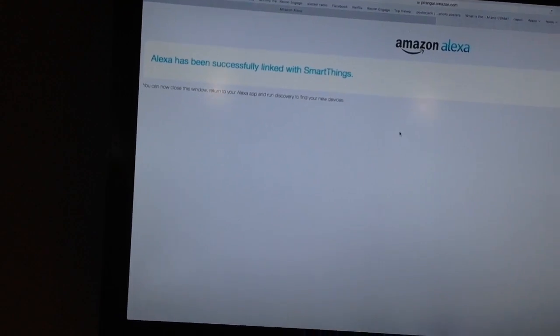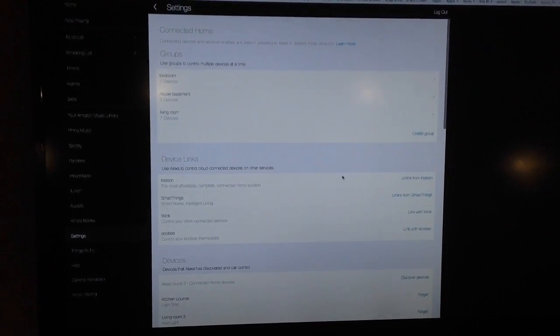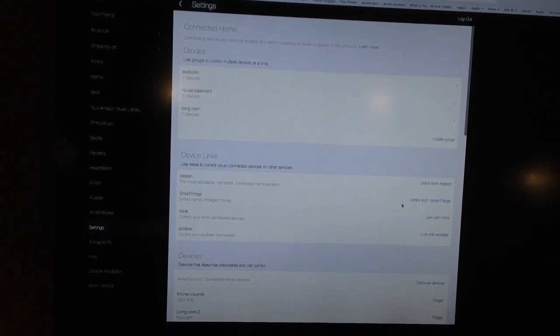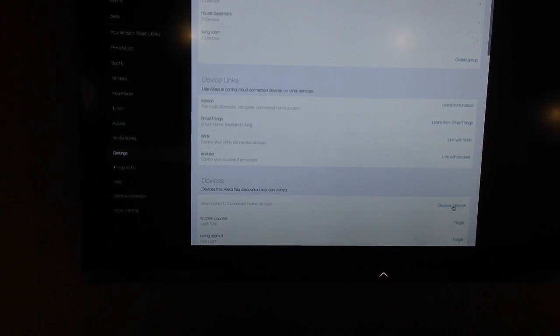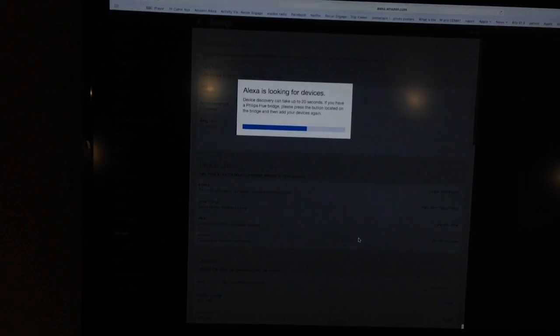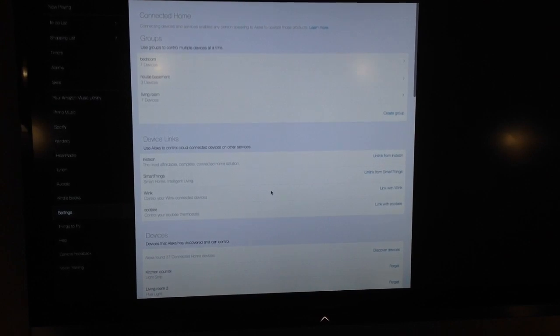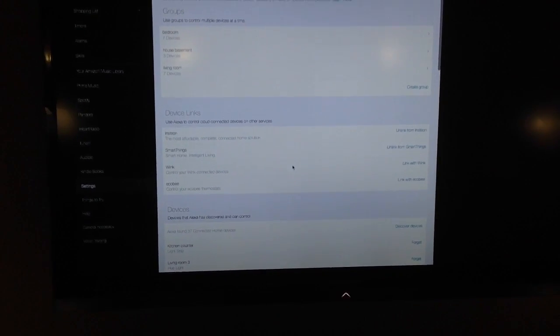Now the SmartThings Hub has been linked — 'Link with SmartThings' is done. I made a mistake and tried to use the devices right away and it didn't work. So we need to go and discover our devices again. It will look for our new devices, and once it's done it will be ready to operate. Discovery is complete — it found 27 connected home devices. There's also a note that if Philips bulbs were not discovered, press the button on the bridge and rerun Discovery.